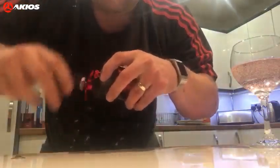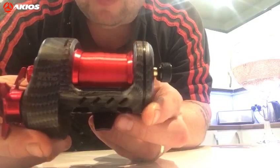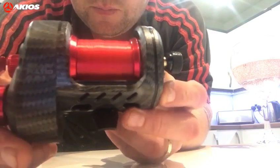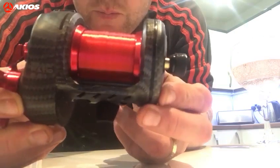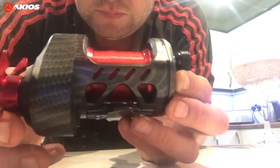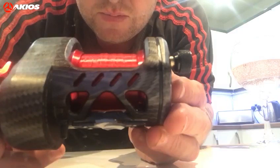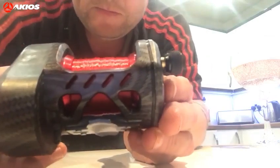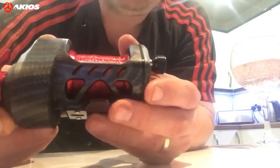Spin test. Straight out of the box, nothing done with it. Now I know that's not bad — straight out of the box.